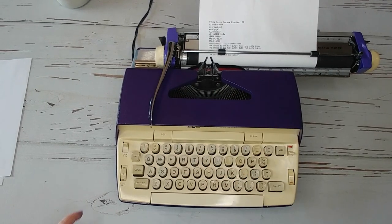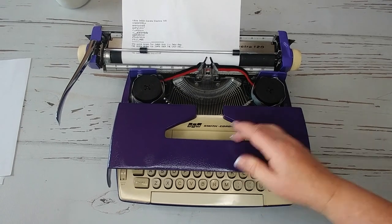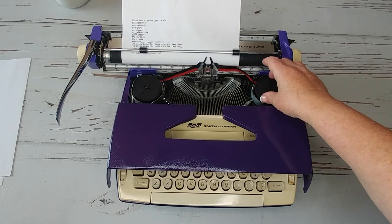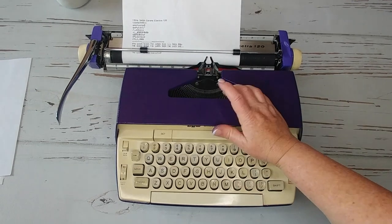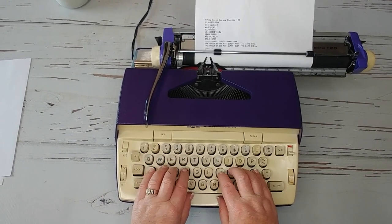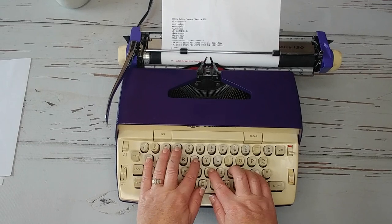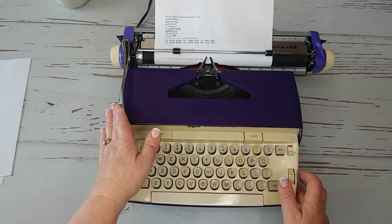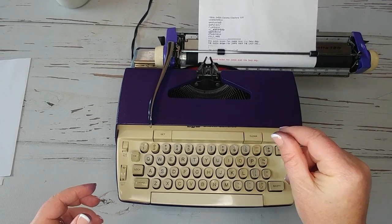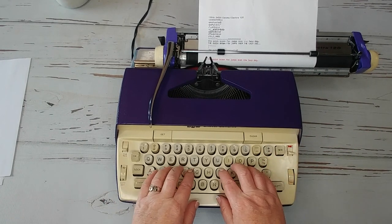I'm going to double-check to make sure there aren't any issues. It came out of my guide wire — let's see if that was part of the problem. Like I said, always check your ribbon. There we go — there's my red. This shows a little bleed in the letters, and I think that's just because this is a brand new ribbon and there's a lot of ink in it.